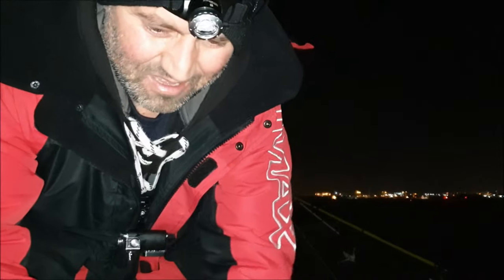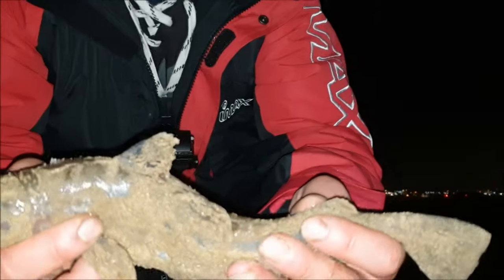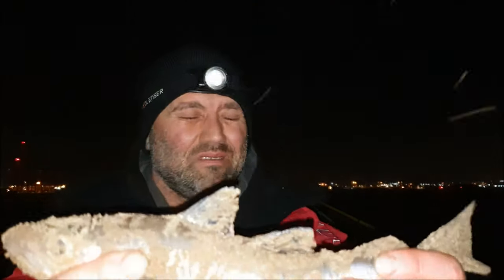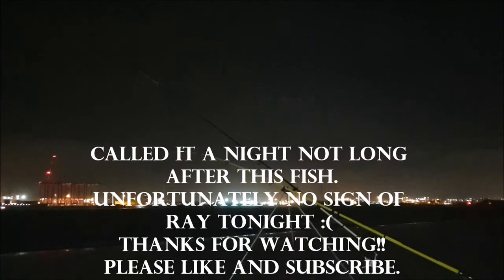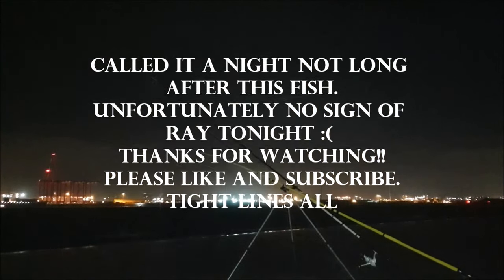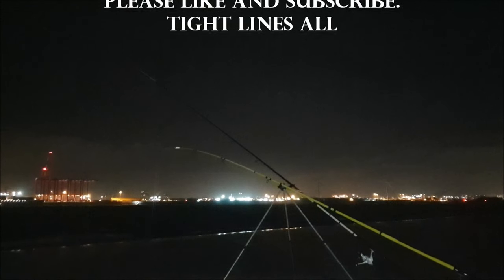Right guys, they're getting bigger and they've been picking up even more. Going on my eyes now — that's a good release. I'll get back to you guys.